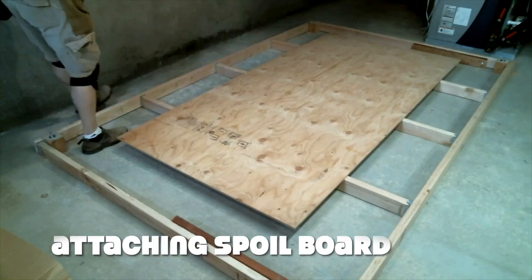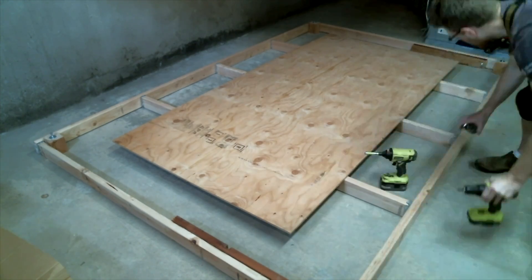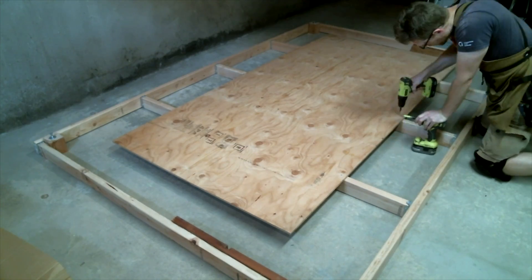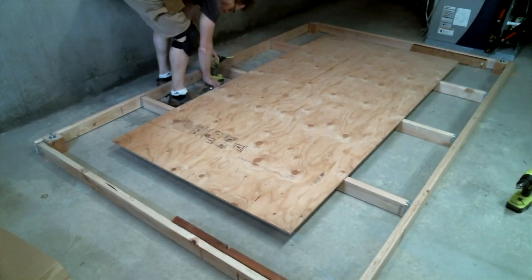The easiest part by far was attaching the 4x8 plywood spoil board, but first I wanted to make completely sure it was centered exactly within the frame. I countersunk all the screws as much as I could to try to avoid the CNC cutting bits someday hitting them. I hope I countersunk them enough to avoid that.